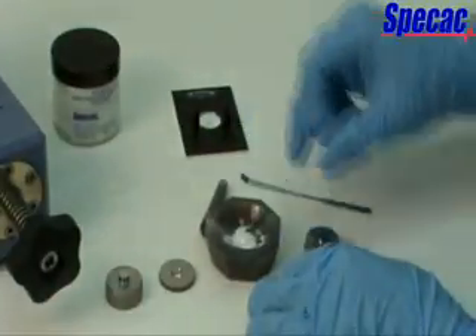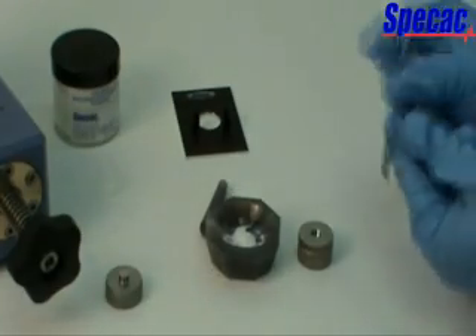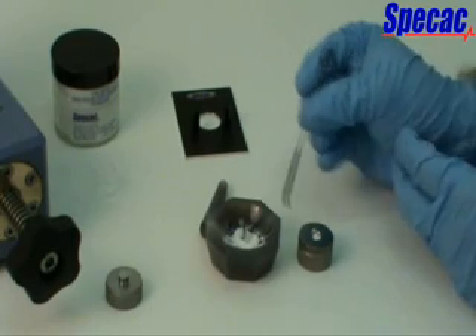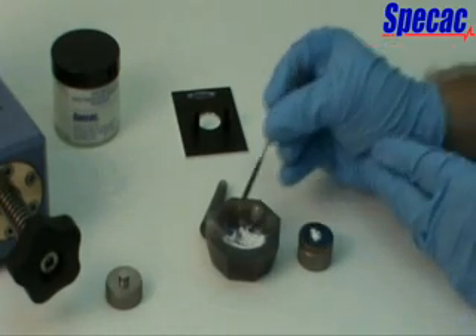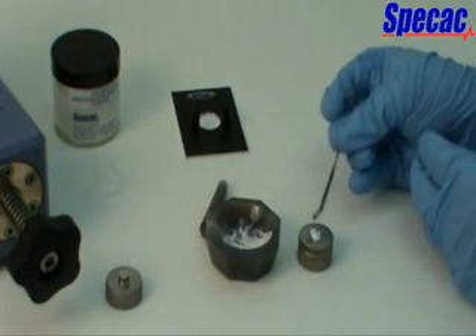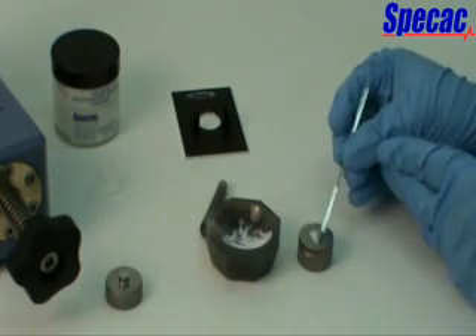When the sample has been ground sufficiently, place some of the KBR mixture into the central hole of the 7mm pellet die ring holder. The die ring holder part has previously been assembled to fit over the bottom anvil, which has the shorter central plunger piece. Fill the aperture hole of the 7mm pellet die ring holder with sufficient KBR powder mixture to reach the top. Using the edge of a spatula, ensure the powder mixture surface is flush with the 7mm pellet die ring holder's top surface.